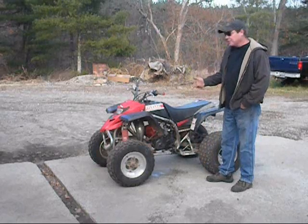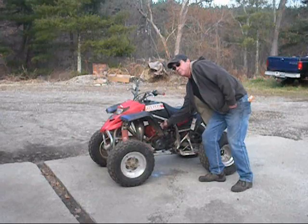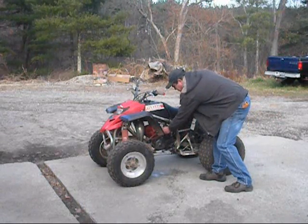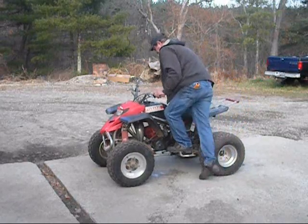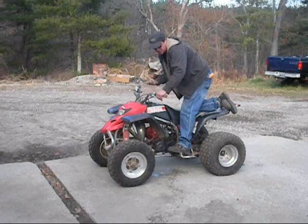So what I'm going to do, I'm just going to jump on it and start it. Make sure you have gas in it — this has happened here before. A little bit of choke. We started this really quick last night, it should start right up.